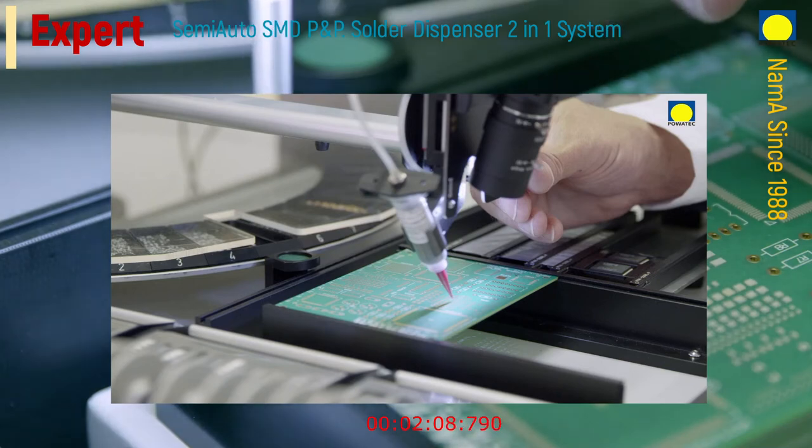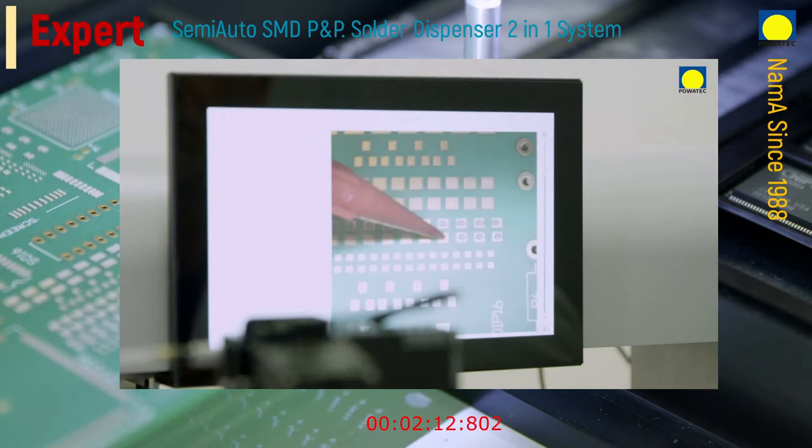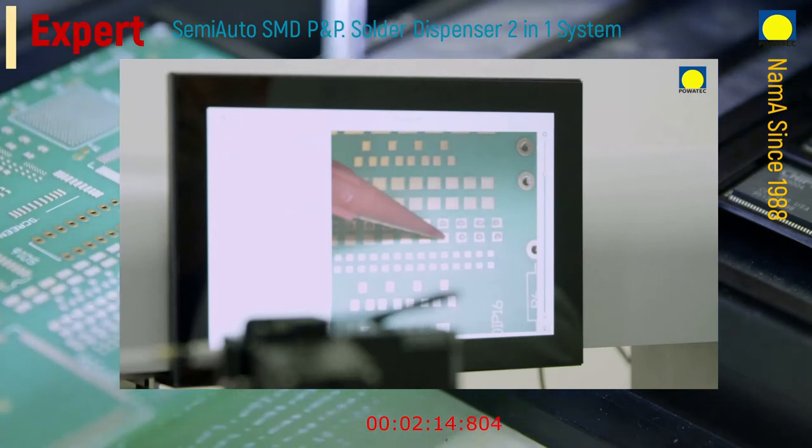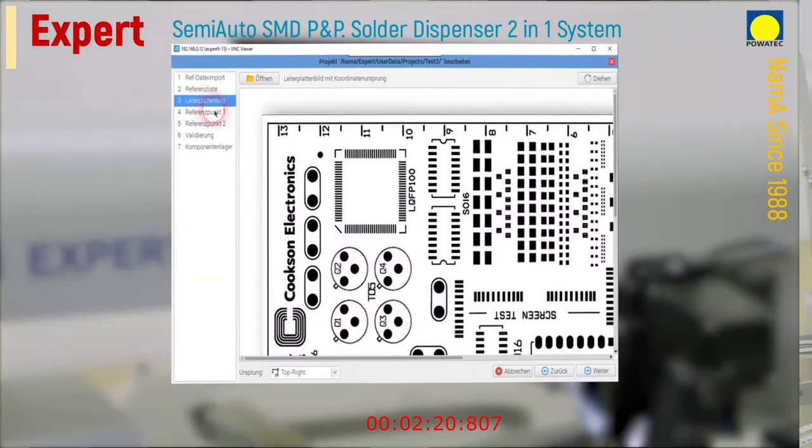The component pickup and placement positions are displayed both visually on the monitor and acoustically. This ensures faster and above all error-free placement. After removing the last component of the series, the process concludes.